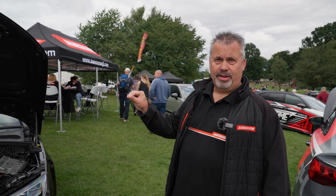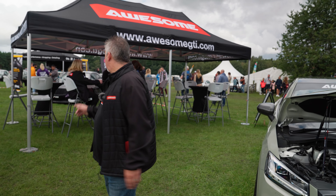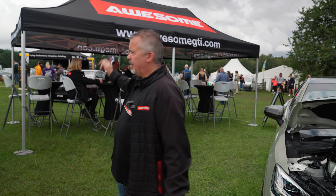Everybody will know Lisa from Awesome. Here we are with her SQ2 — as you can see that's got a VBT setup and it's got a mass of Racing Line products on the car. This car has been fully wrapped by Ultima Customs, who are also with us today. Over the back there, we'll have a look and see what they're doing today.